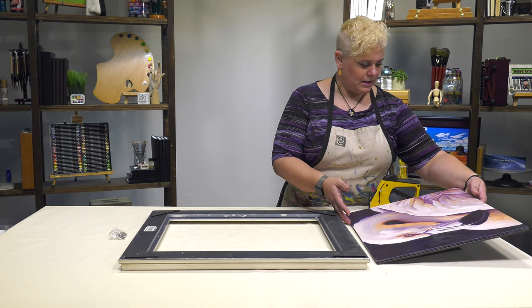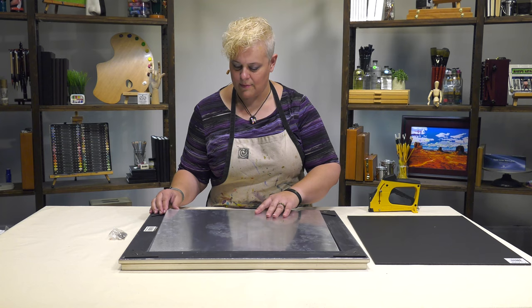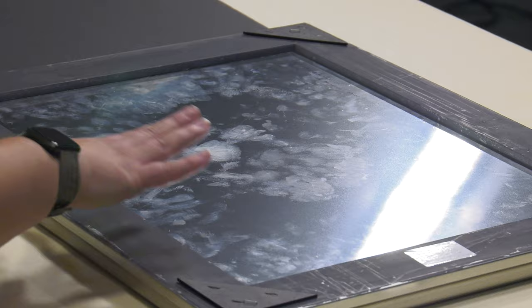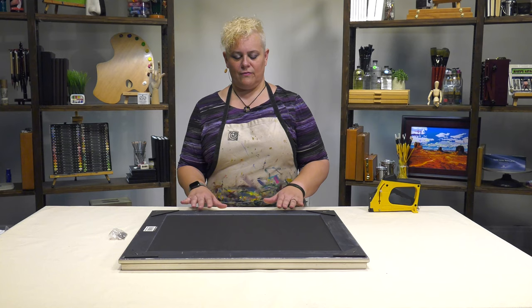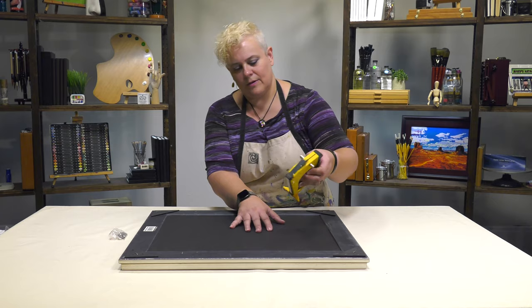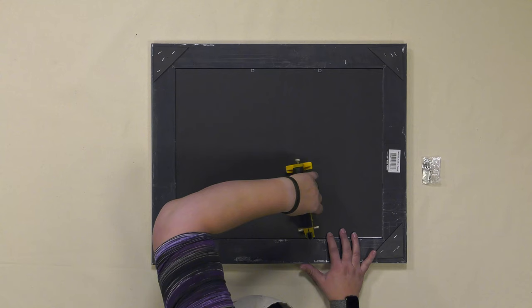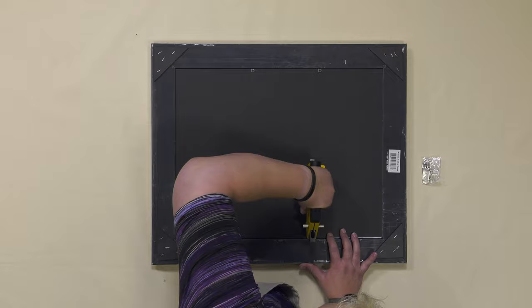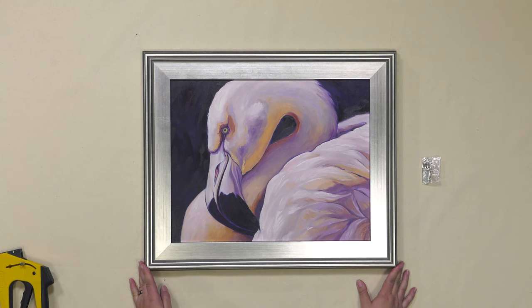I've got an oil painting here done on aluminum. All we're going to do is invert that and slide it into the rabbet. To give a very clean, beautiful presentation to the back, I'm putting in acid-free black foam core. This matches up very nicely with the black of the frame — it's a nice clean presentation and I don't have to paper the back if I don't want to. I have a point driver here with flexible points, so I can easily take the back out later. Nice clean presentation of an oil painting.